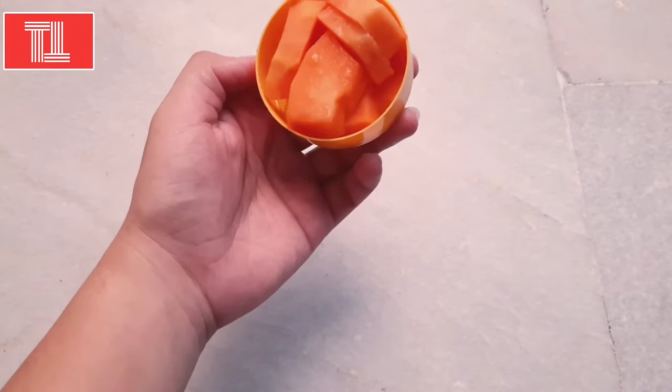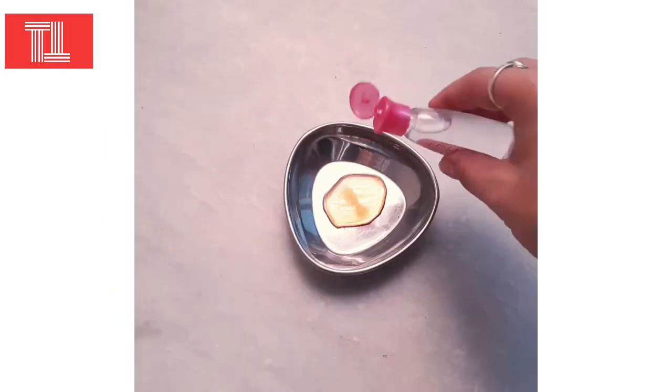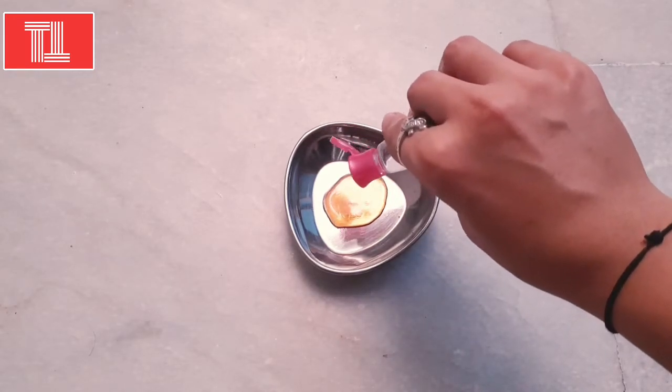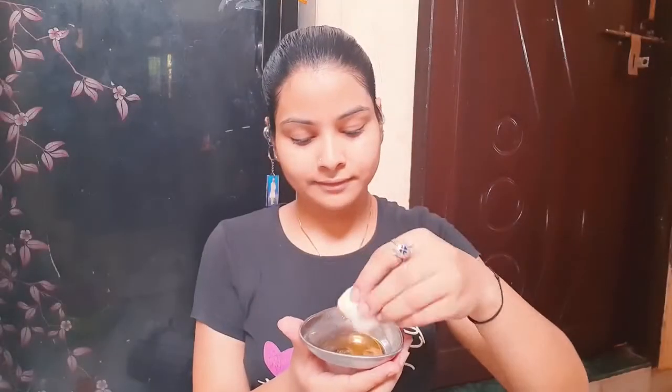First, mix all the ingredients well, then apply the cleanser to your face in a circular motion. This will make your skin look much fresher and more glowing. You can keep the rose water in the fridge, and you can store this cleanser for one to two days and use it daily.